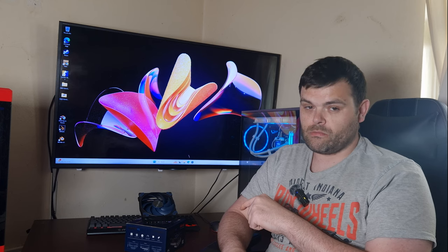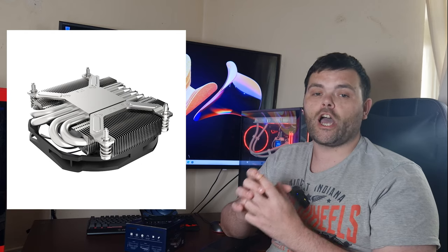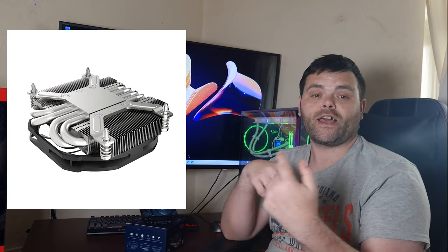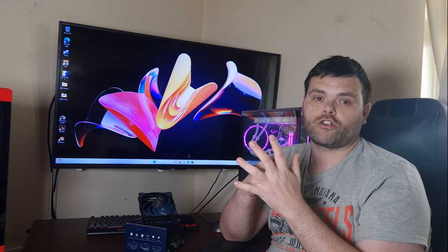I've got another air cooler from them, and it's even smaller — literally smaller than the Intel stock cooler. It's tiny, about that big. I'm going to put it on my 5900X and see if it can at least cool it down on stock settings.